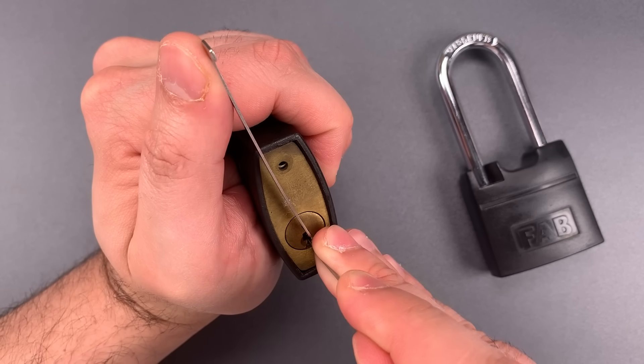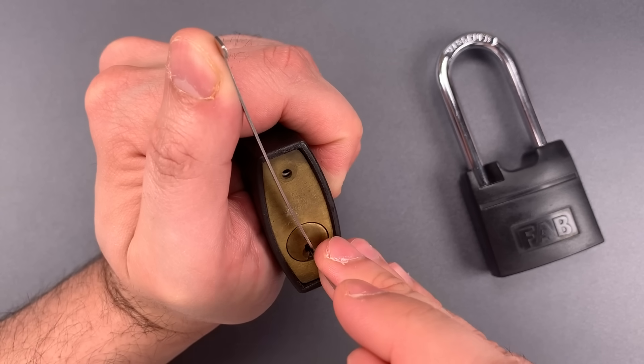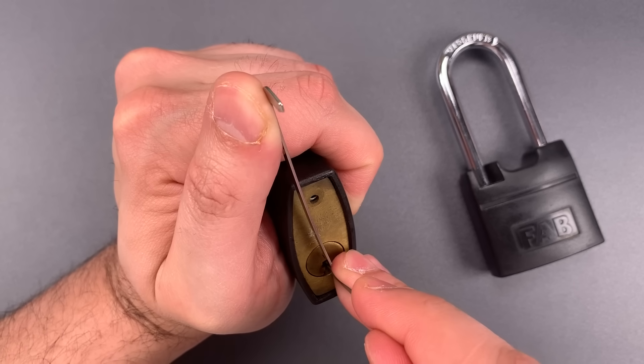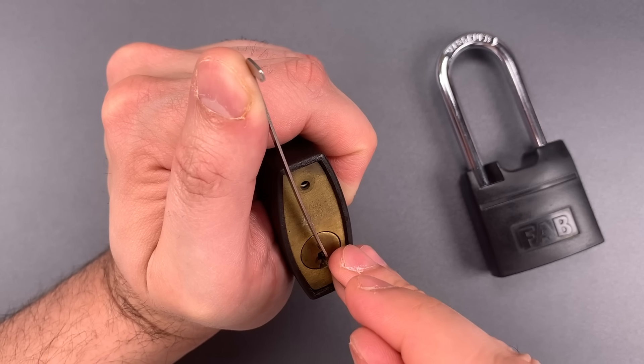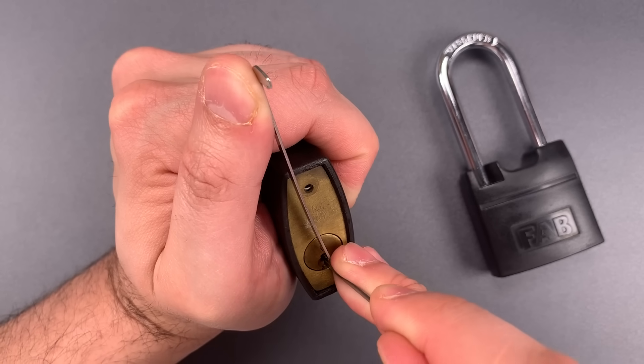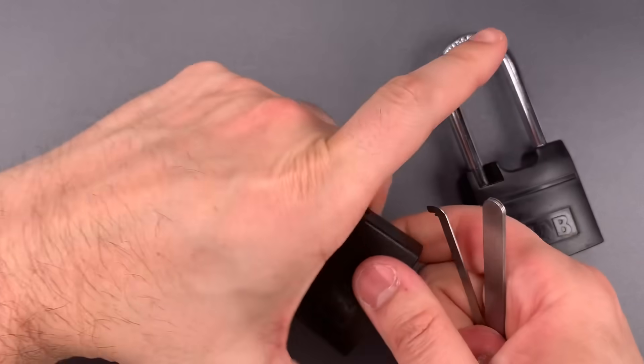Counter-rotation on two. I think we got two set, but we lost our false set. Click out of three, nothing on four or five. Back to the beginning, one is binding again, and we got this open.